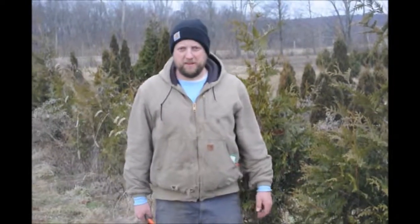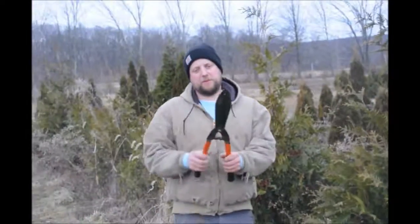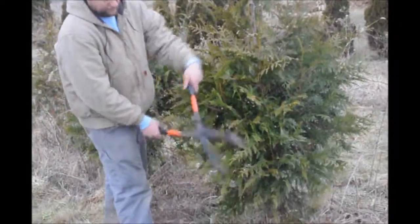This is a green giant arborvitae. I'm going to trim this tree today to show you how I do trimming of green giant arborvitaes. First thing we do is we usually use a hand shear. I like hand shears, and I come in through the side and just trim it back on the side a little bit.